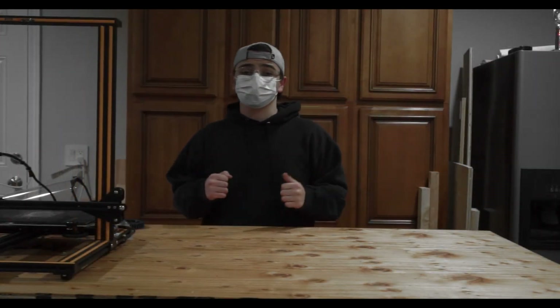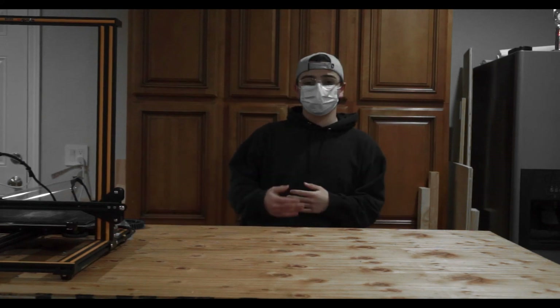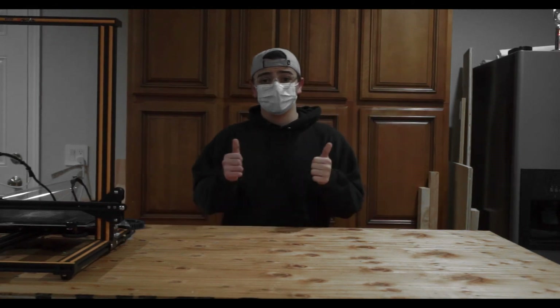Alright guys, that concludes our first video. Thanks for watching. You should be expecting more videos along the way. If you liked this video, please drop a like and share it with your fellow FTC friends and other FTC teams. Have a good day.